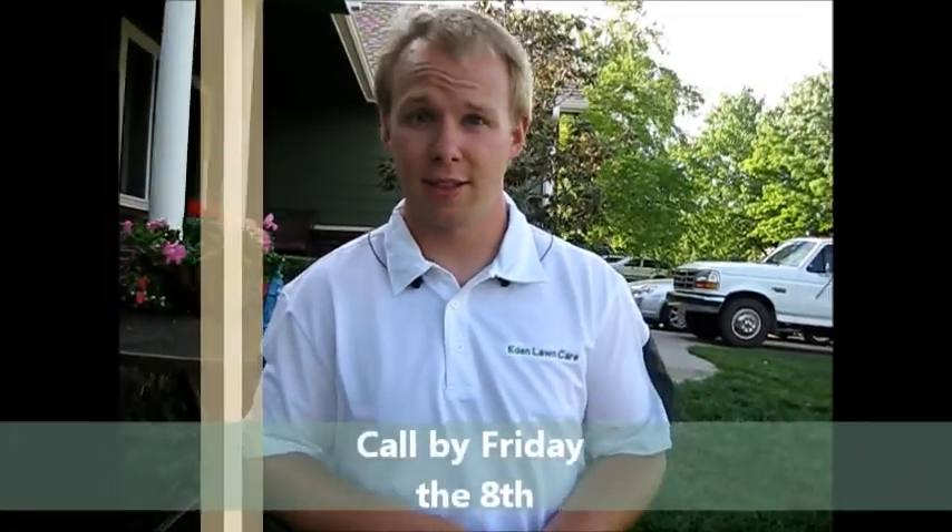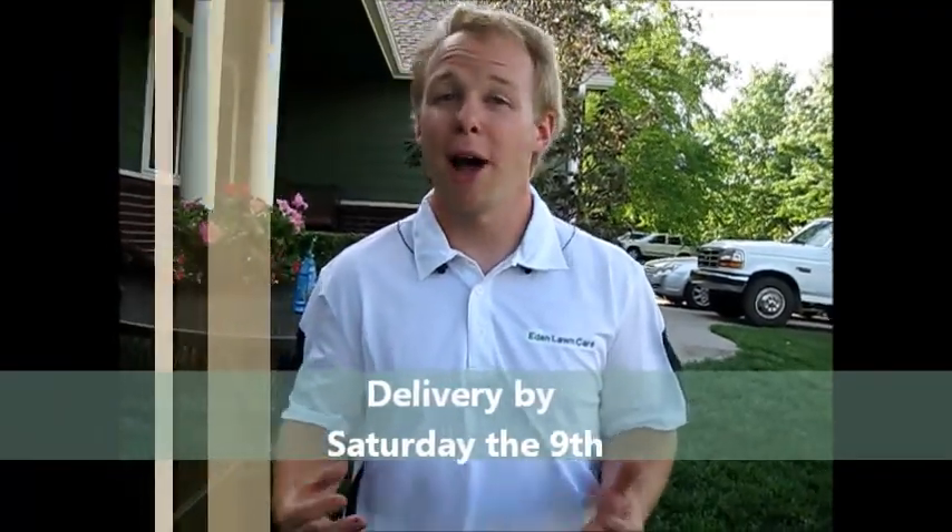If you'd like for me to install these on your front porch, back porch, deck, or driveway, give us a call by this Friday the 8th so that I can deliver them by Saturday the 9th, so that your mama can be happy on Sunday the 10th.